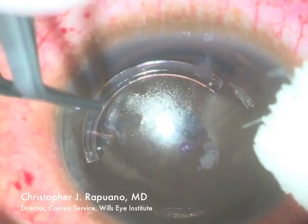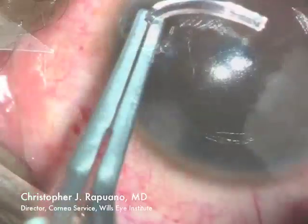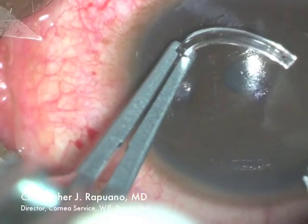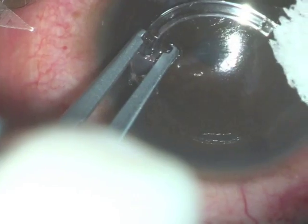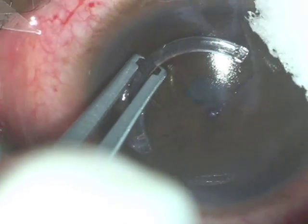A deep corneal incision was also made by the femtosecond laser at 9 o'clock in this view. Here, a 450 micron intacs segment is being placed in the inferior aspect of the cornea.